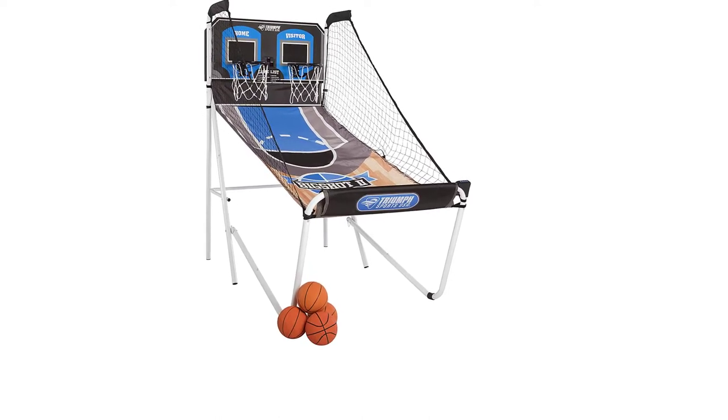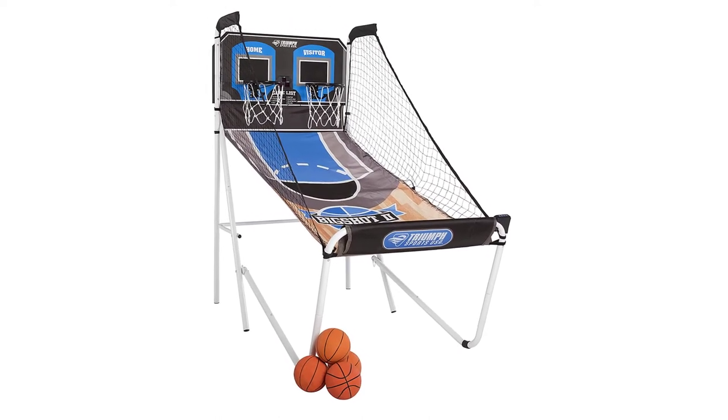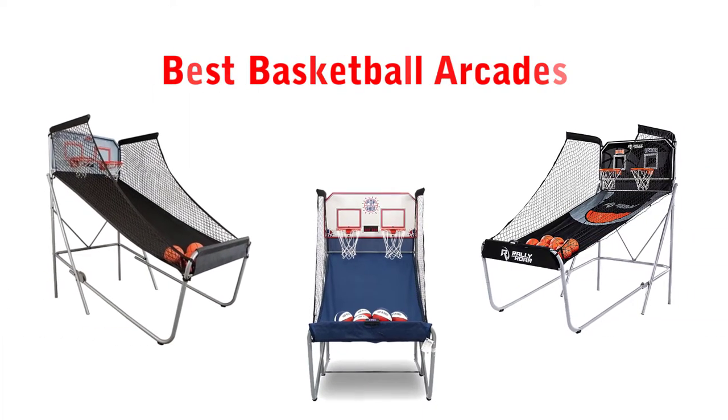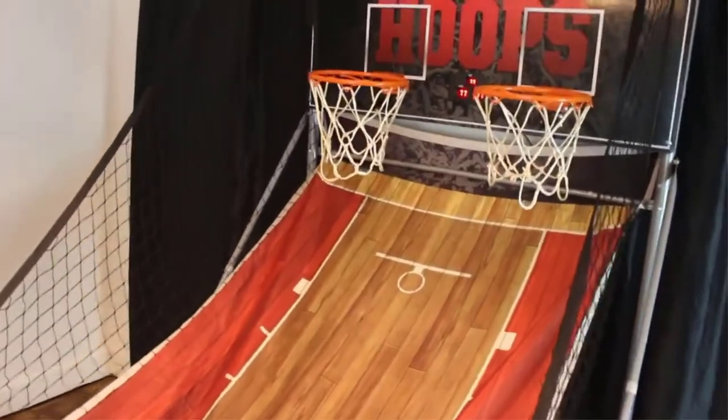Hello, welcome to RRS Store Channel. Today in this video, we are going to show some of the best basketball arcades that are best sold and reviewed in the last couple of months on Amazon.